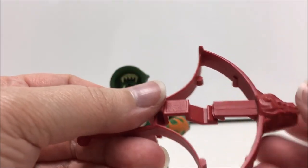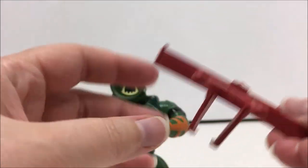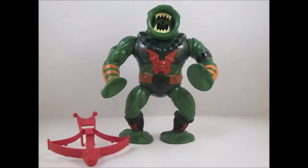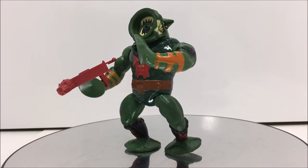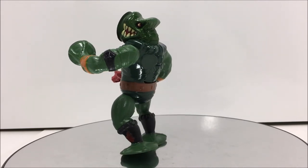There were also quite a few comments on the internet about different variations of his crossbow, such as brown, white, or grey. But I was unable to find any mint on card figures with a crossbow that was not dark red. So if you have any information on which company released the black belt Leech, or any information on the crossbow variations, please let me know in the comments below.